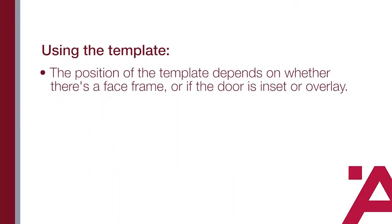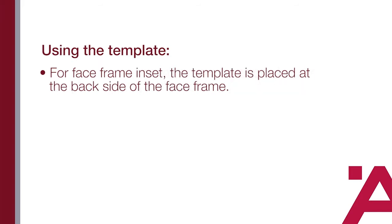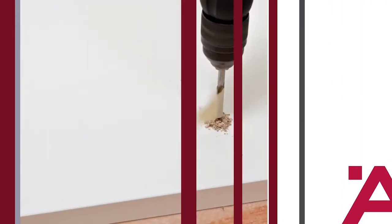Next, position the template and secure it with masking tape. Note that the position of the template depends on whether there's a face frame or if the door is inset or overlay. For face frame overlay or frameless overlay, the template comes all the way out to the front edge of the cabinet. For face frame inset, the template is placed at the back side of the face frame.